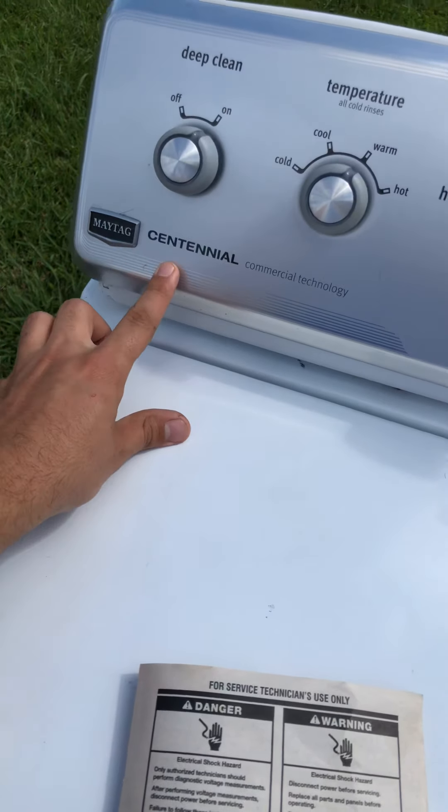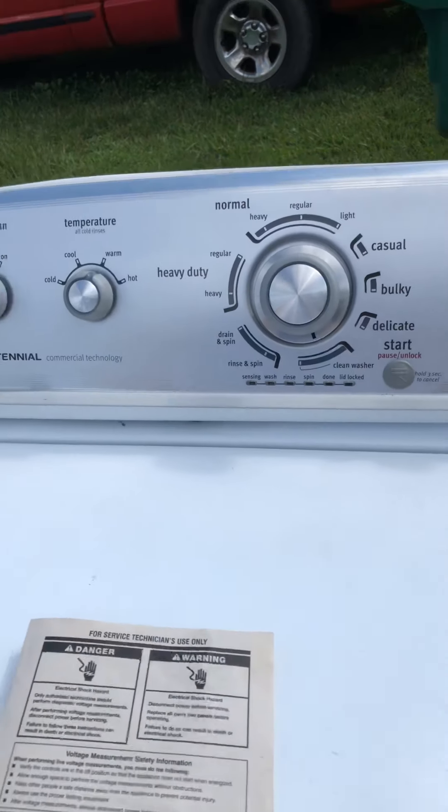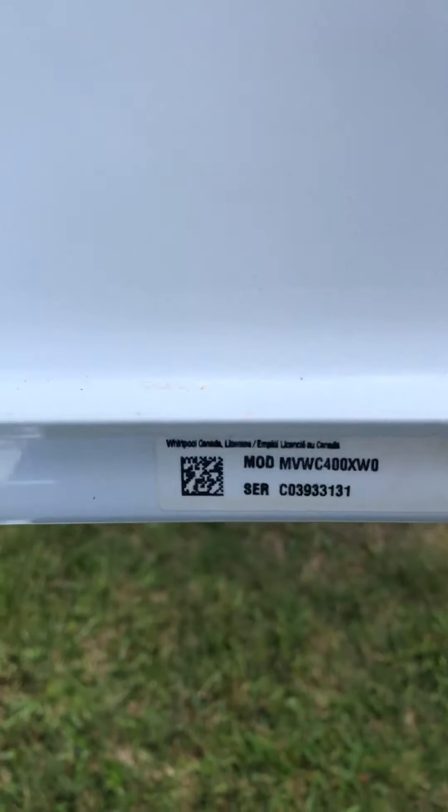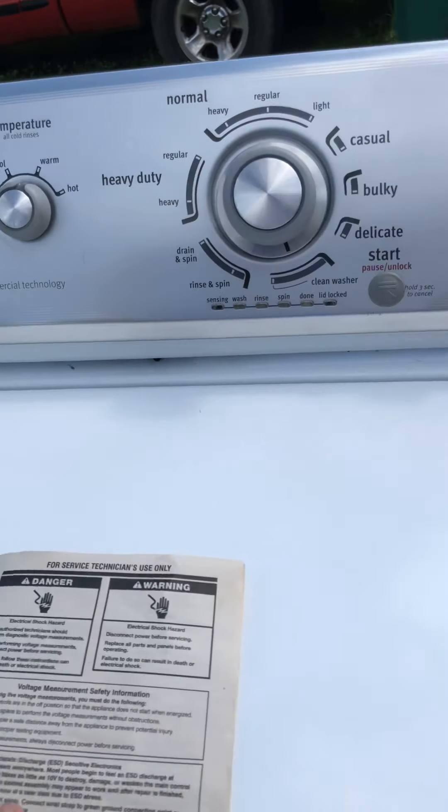We've got this Maytag Centennial right here. You might have seen one or have one. There are a bunch of different models — they're all the same. Right here you've got your lid lock.